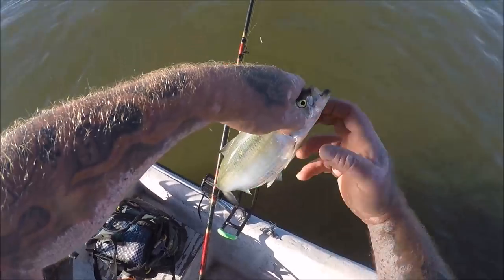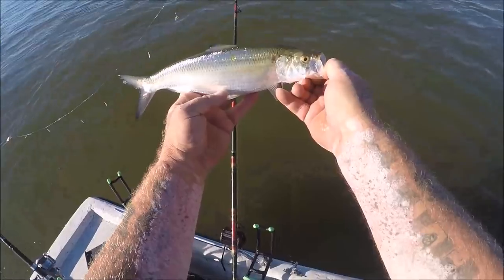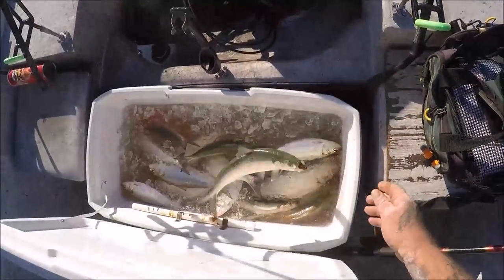There you go, April — there's a shout out to April! One of my friends said to show her a nice pretty fish and give her a shout out, so I did. Put him in there.